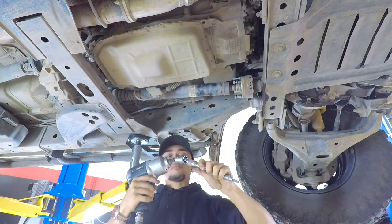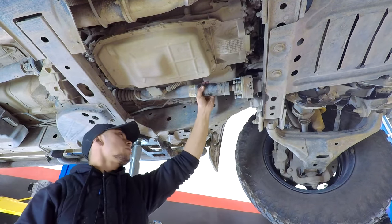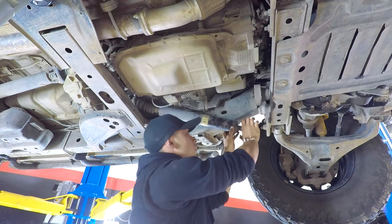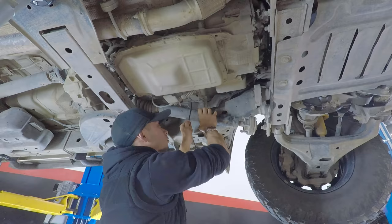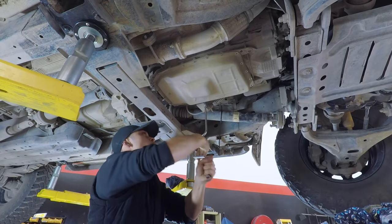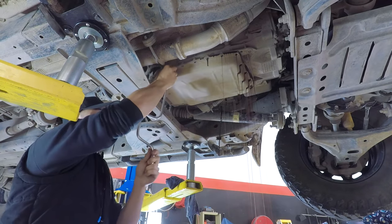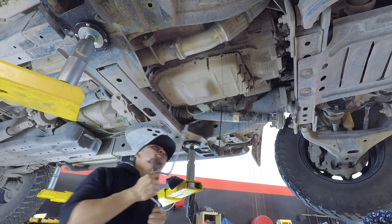We're pulling the front shaft out to give access to the heat exchange unit — it just gives a clear, easy way to pull it out. At this stage your best bet is to be patient and let as much fluid drain out as possible to avoid the mess afterwards.